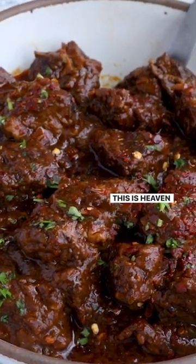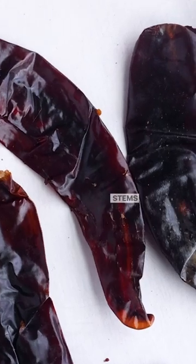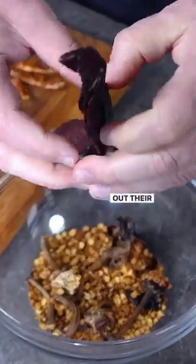Let's make Chili Colorado, my friends. This is heaven in a bowl. First, let's take all of our chili peppers and remove the stems and seeds, then lightly toast them in a hot pan to bring out their flavors.